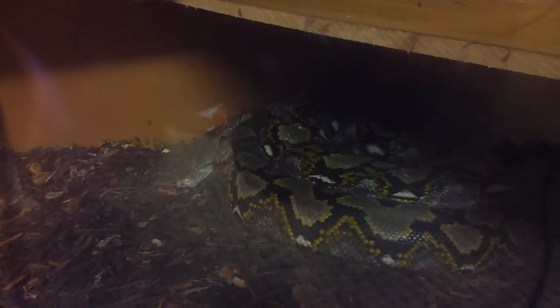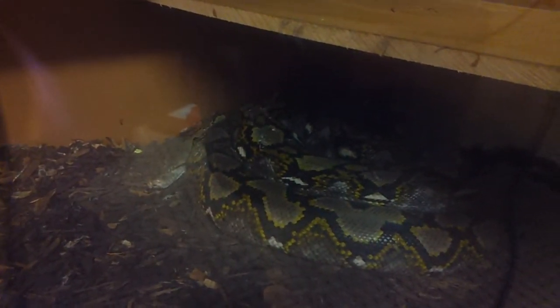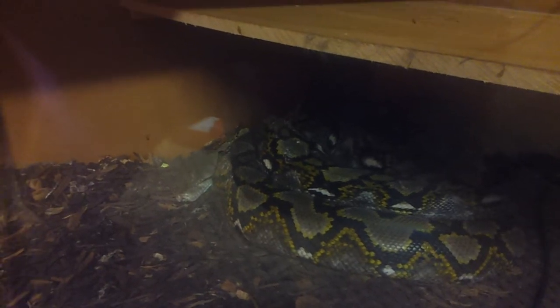I'll give you a quick view of this guy before I go. Gorgeous. She's coming out of the rough shed at the moment but he's doing well. Hopefully he'll breed to the caramel.